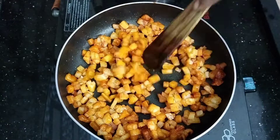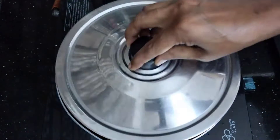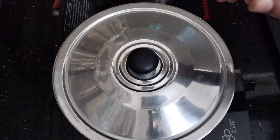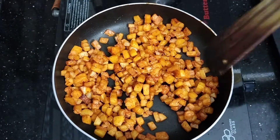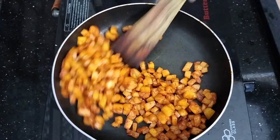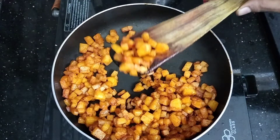Mix the ingredients and add 1 egg. Add 1 chocolate, 1 egg, pour some noodles, and add the ingredients. Now we are going to stop and try it out.